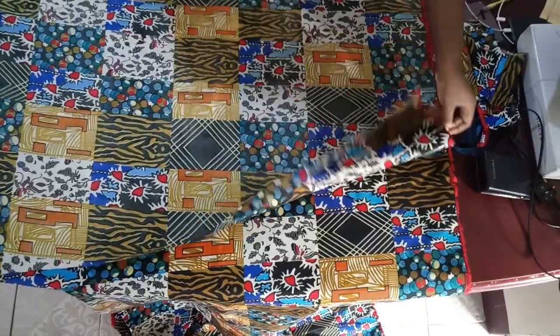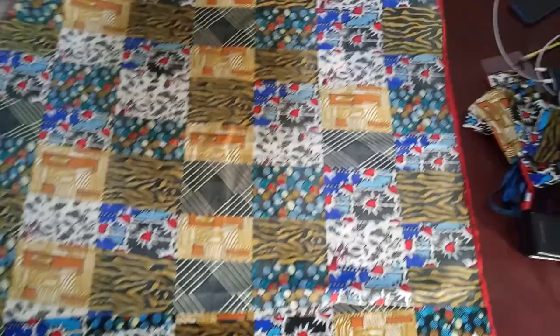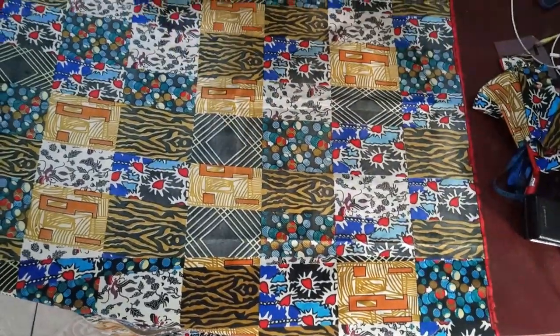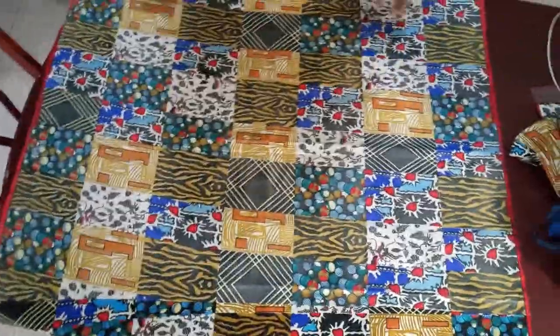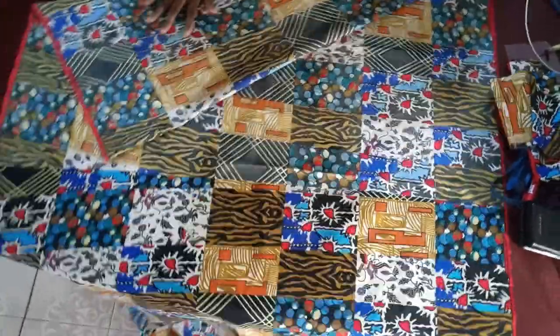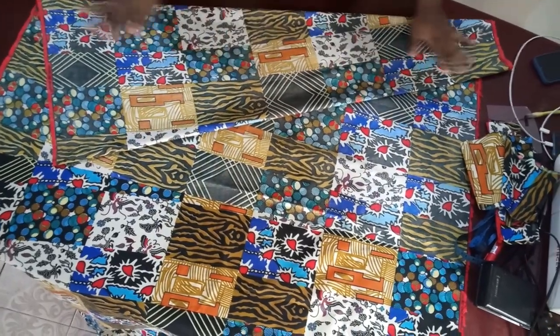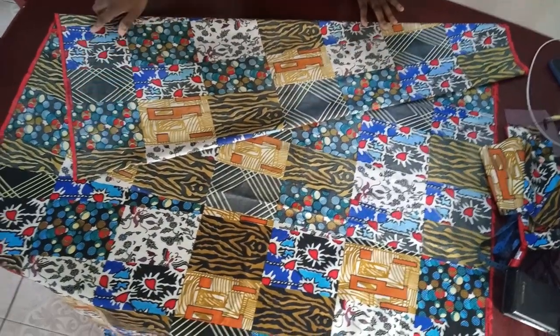The fabric is folded now. You might be using crepe fabric or linen — I'm using this just to explain. After folding it into two, the fabric is folded because we're going to be cutting the front and the back the same, although it's going to have a zip. Now fold it this way depending on the angle you want and how full you want the bottom part to be.